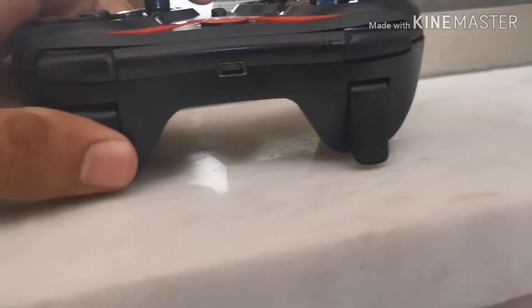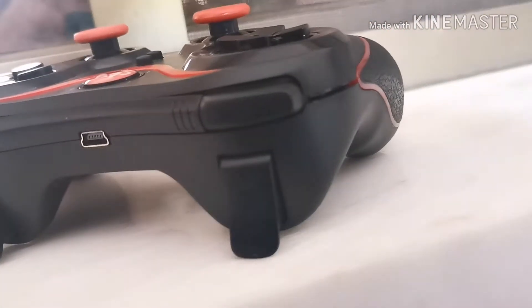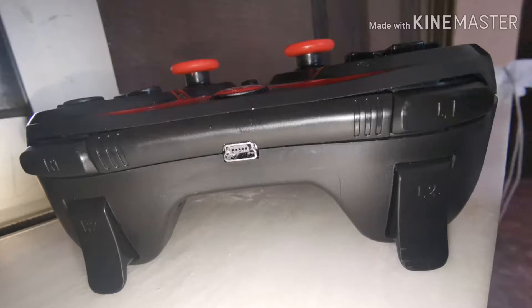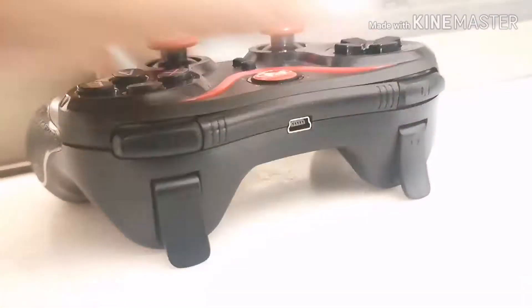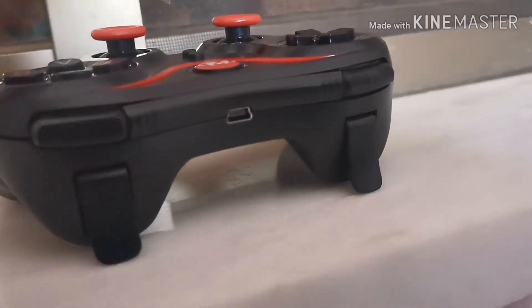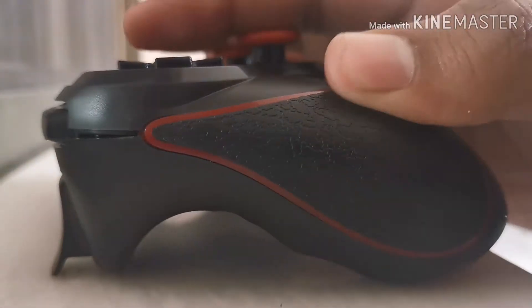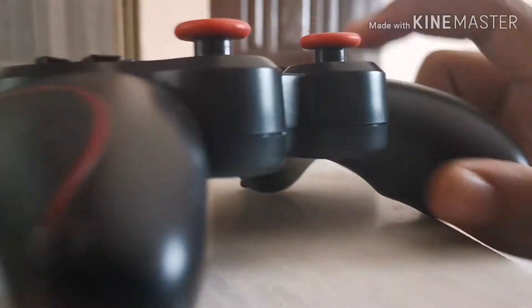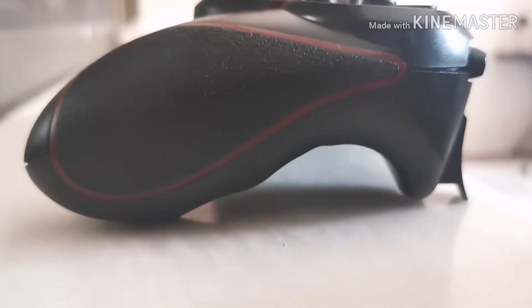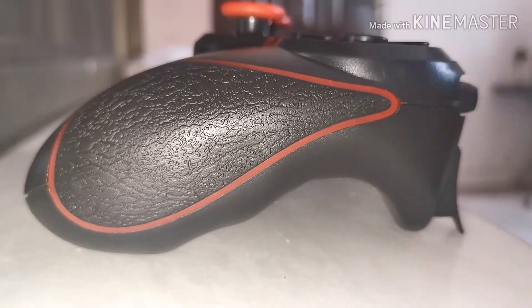On the front side we have L1, L2, R1, and R2, and in the center we have a USB port just for charging purposes. On this side we have some rubber textures just for comfortable and smooth folding — this part is made of rubber.